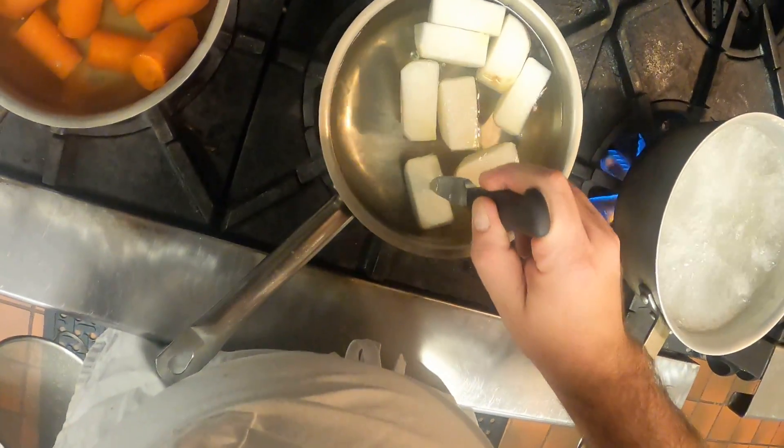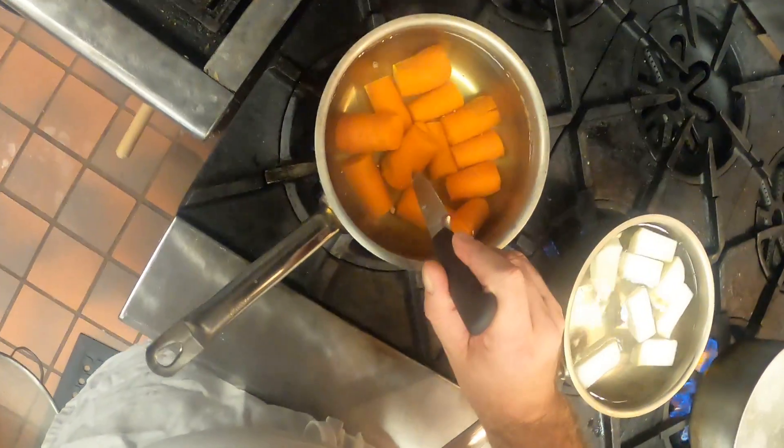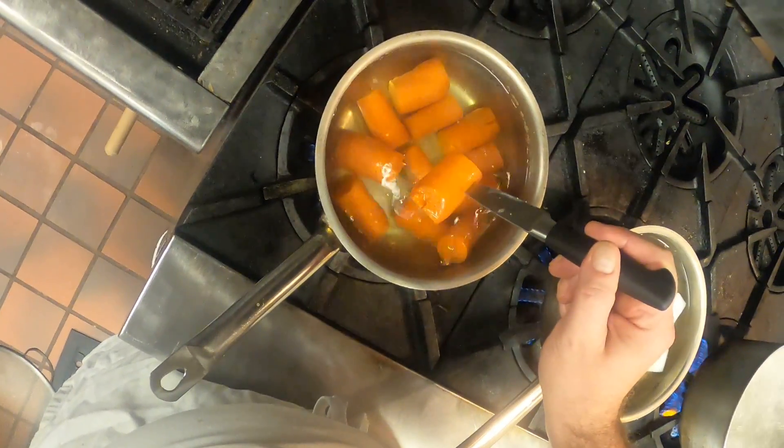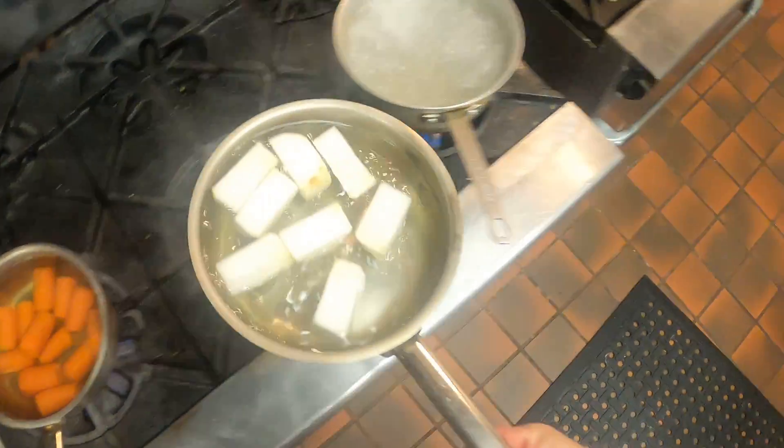Check the turnips — stick the knife in, it kind of sticks for a second and then falls off. The carrots are still pretty much staying on there. The carrots need about another minute or two; those turnips are done.